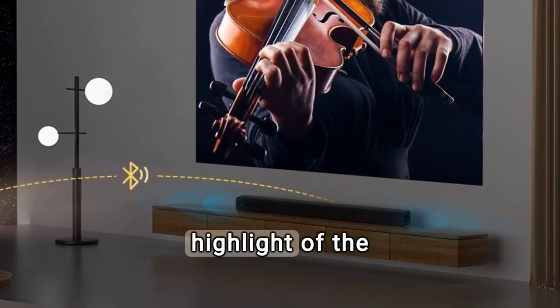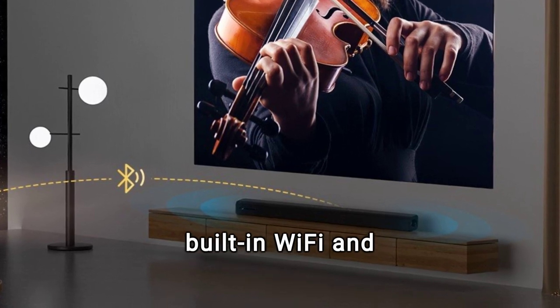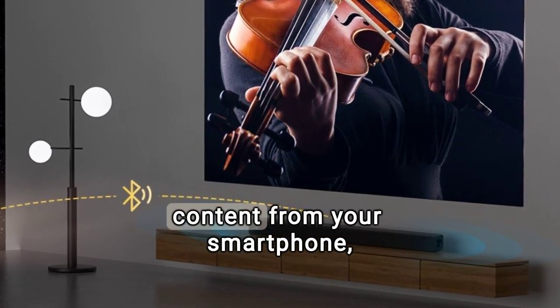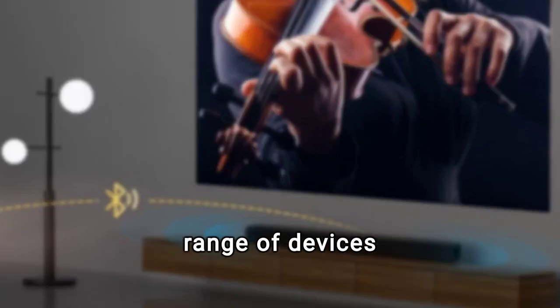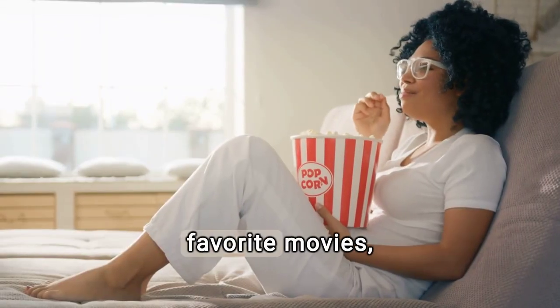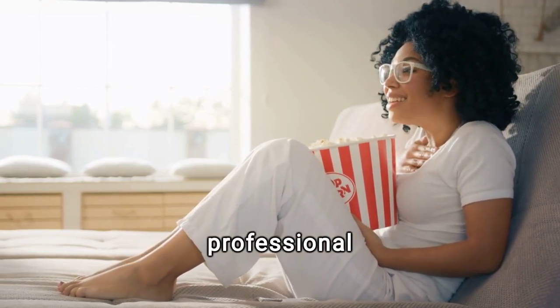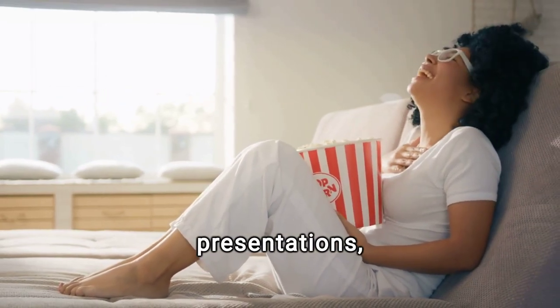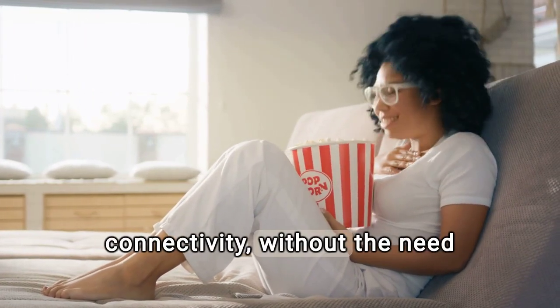Connectivity is another highlight of the VB6. With built-in Wi-Fi and Bluetooth, you can stream content from your smartphone, tablet, and a wide range of devices. Whether you're streaming your favorite movies, enjoying games, or sharing professional presentations, this projector offers hassle-free connectivity without the need for many annoying cables.